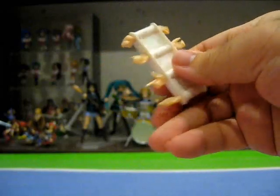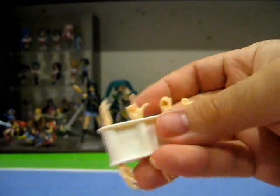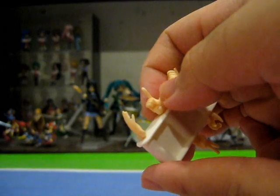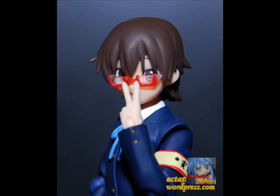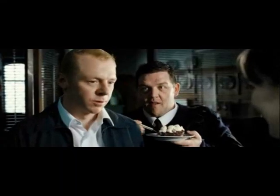A whole rack of exchangeable hands are provided that include the usuals, but also a couple of hands that I believe are firsts for a K-On Figma figure. One of them is a gun hand and a V hand, which will allow you a myriad of posing options, such as adjusting her glasses and pretending to be a cop — or rather, a police officer. I always kind of imagined Nodoka as a police officer.